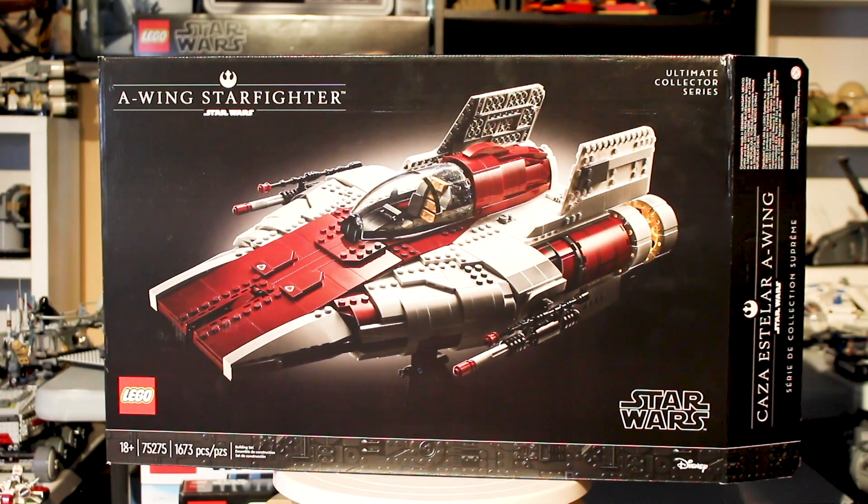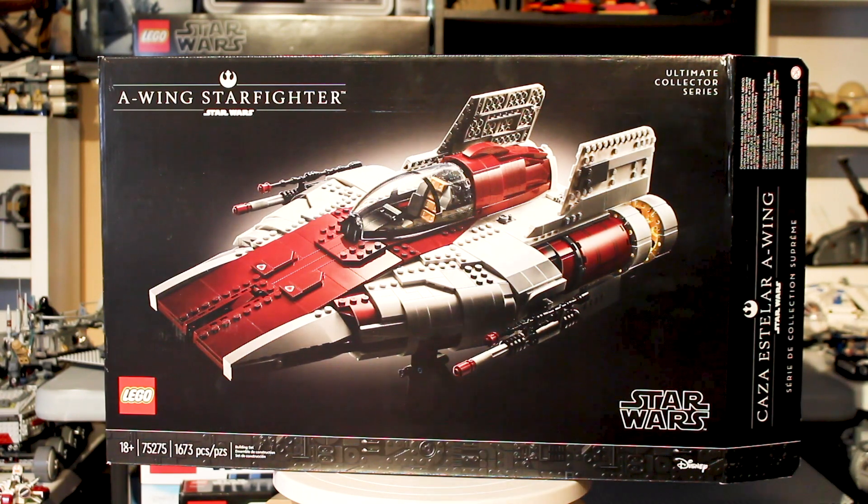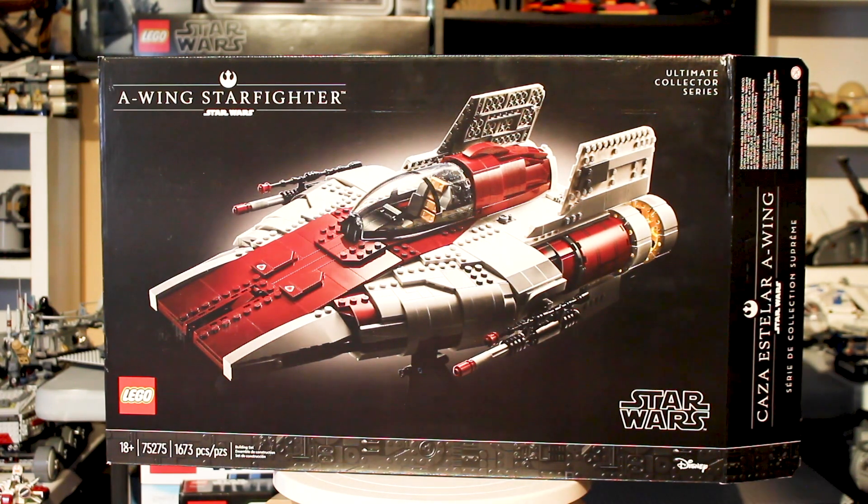Hello everybody, my name is Lego Lee, and welcome back to Lego Star Wars set review. Today I'm very excited to bring you my review for the Ultimate Collector Series A-Wing Starfighter, the Lego Star Wars 2020 May the 4th UCS set.